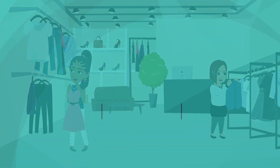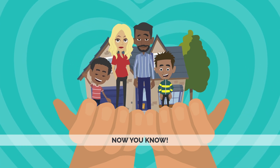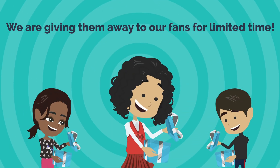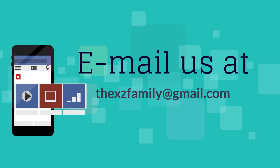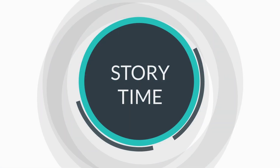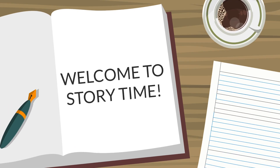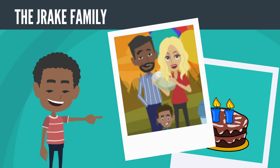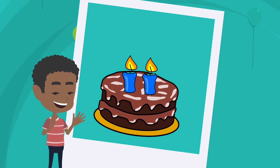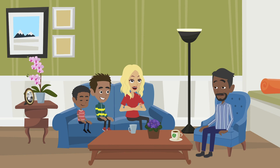Did you know the XC Family makes masks, t-shirts and other gifts? We are giving them away to our fans for a limited time. Email us to enter the XC Family contest at thexcfamily@gmail.com. And now, story time — The Drake Family, Episode 1: Drake's World. Hi and welcome to Storytime. I want to introduce you to one of my favorite families, the Drake Family. Baby Drake is celebrating his second birthday soon, but it seems like it was just yesterday in 2020 when baby Drake was born. Let's look back at that day together.